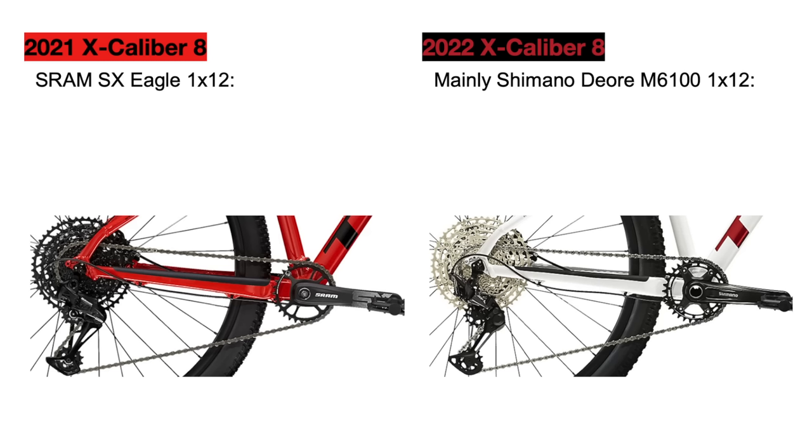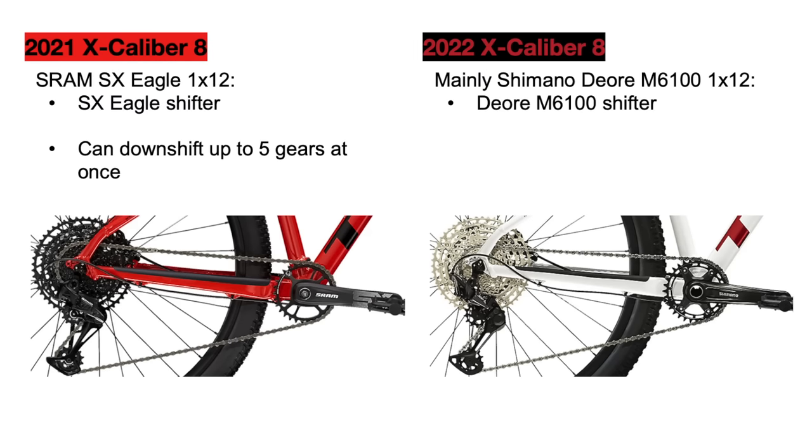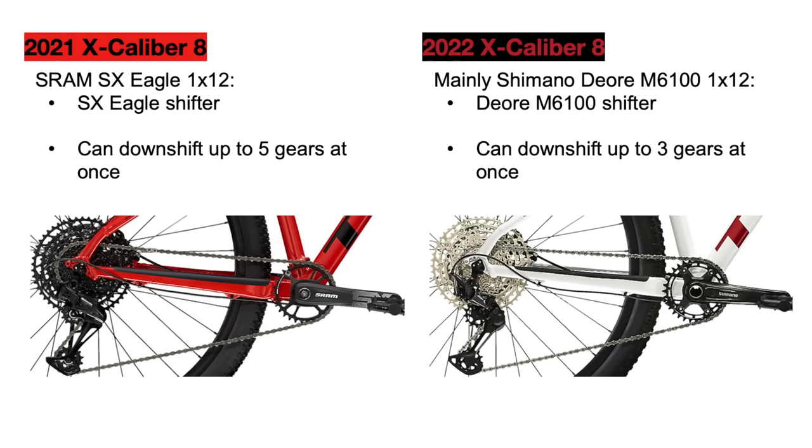For some of the drivetrain components, the 2021 bike came with the SX Eagle shifter from SRAM, which can shift up to five gears at a time when going to an easier gear for climbing, while the Deore M6100 shifter can only shift up to three gears at a time. Besides this, the shifters are both pretty good but have a different feel, so it's mainly up to the rider which one they like better. I personally prefer the Shimano in this case, since it does feel more refined and durable.